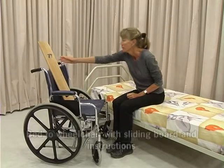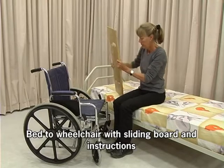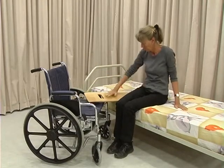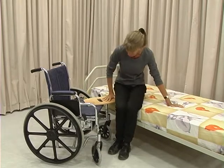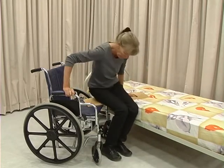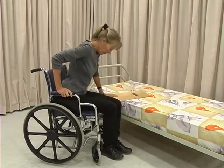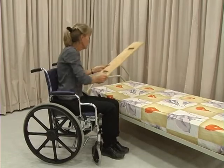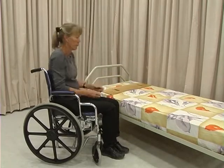Position the wheelchair as for the previous transfer. Place the sliding board under your buttocks and on the chair. Place one hand on the sliding board and the other on the bed. Push down on both hands and move in small steps along the sliding board. Remove the sliding board.